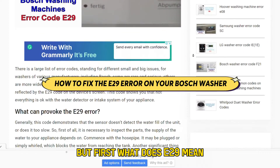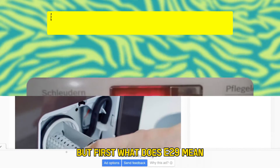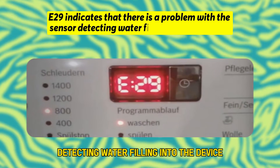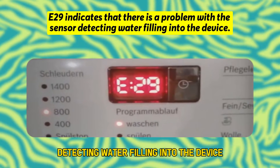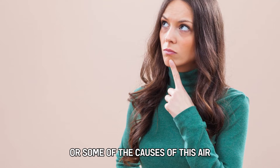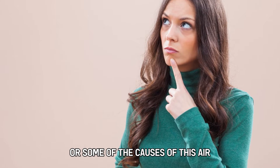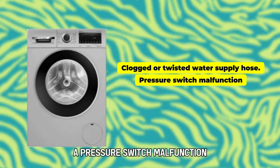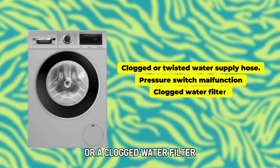But first, what does E29 mean? E29 indicates that there's a problem with a sensor detecting water filling into the device. The following are some of the causes of this error: a clogged or twisted water supply hose, a pressure switch malfunction, or a clogged water filter.